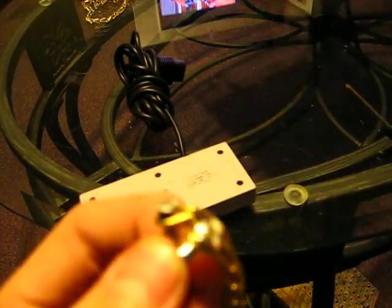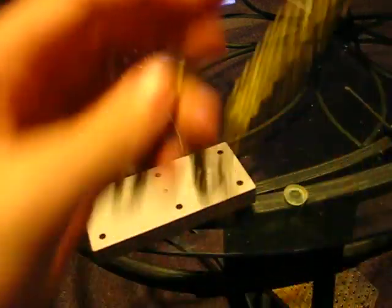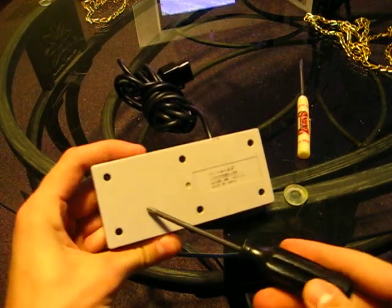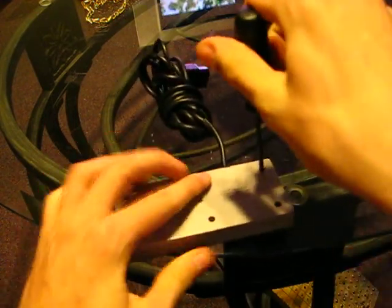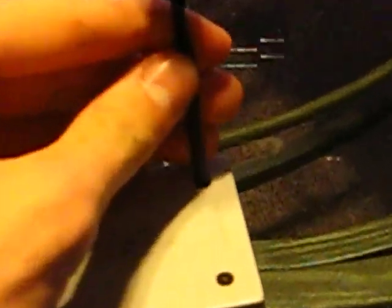Now this is what the flathead screwdriver is for. So what you do first is you remove the screws that you want to hang the chain on. I'm going to do this screw and this screw. Now let's start unscrewing — zoom in here and get up close and see what we're doing.